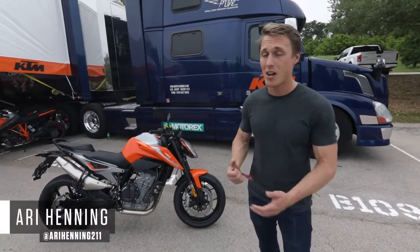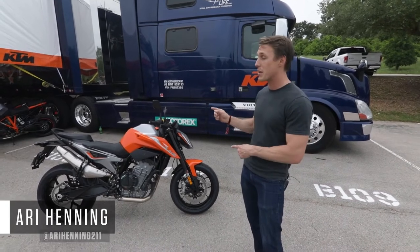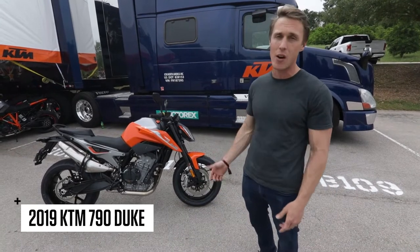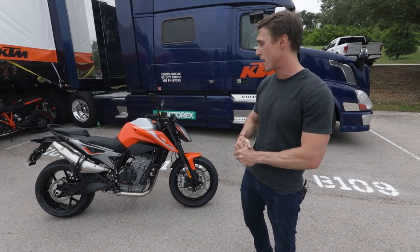Hey folks, I'm Ari Henning and I'm in Austin, Texas for the MotoGP, but I've left the track and come here because KTM is hosting a dealer ride for the new 790 Duke. I don't get to ride the bike, but I came out here to check it out and show you guys so we could talk about some of the technical details and give you a preview of this motorcycle.